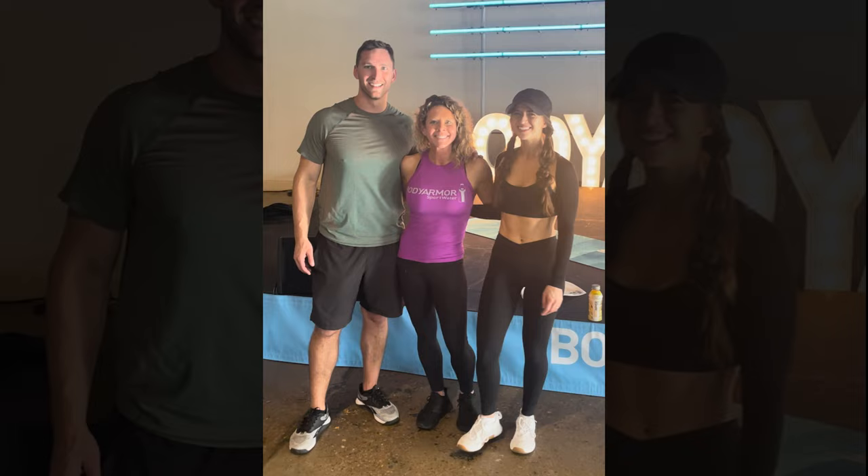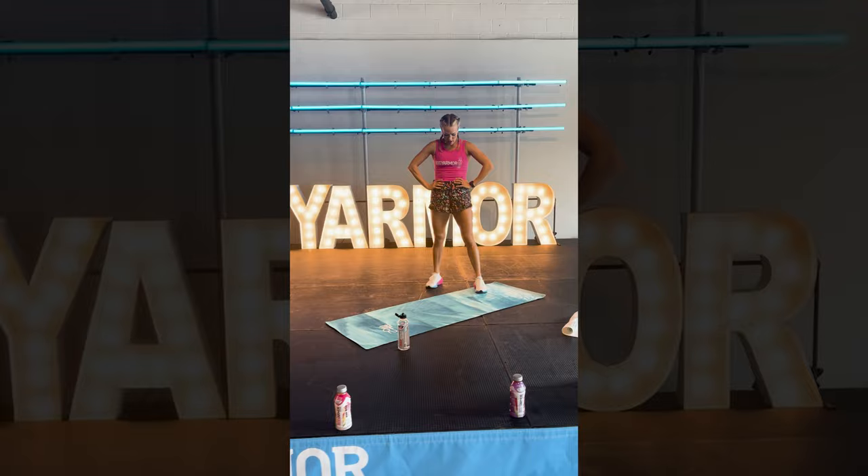Hey everyone, Ben Crosswhite here. Today I want to talk to the ladies about five exercises that you can do to have your legs looking like Carrie Underwood. I recently went to work out with Carrie and her trainer Eve with Bethany Schultz of Dearly Bethany. We worked out with her, saw how fit she really was, and I was able to see the training protocols she goes through on a weekly basis. So I'm putting together five exercises to get legs like Carrie Underwood.